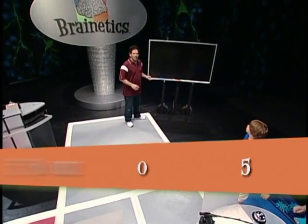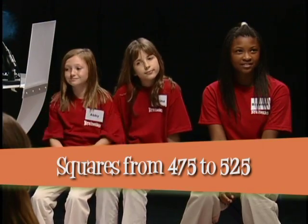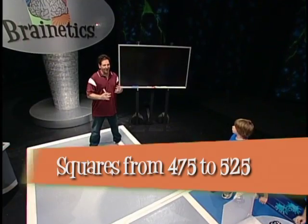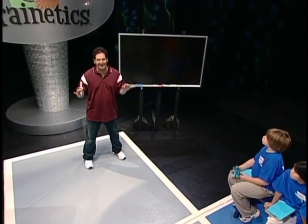We're going to start out with squaring numbers between 475 and 525 in your head. Now, it might seem a little hard at first, but I know you could do it, because the math is not that hard. OK, here we go.